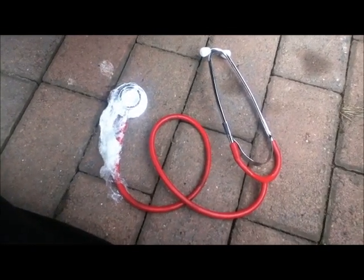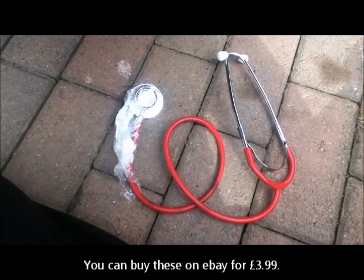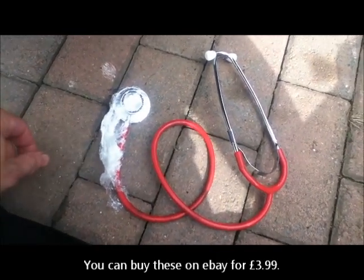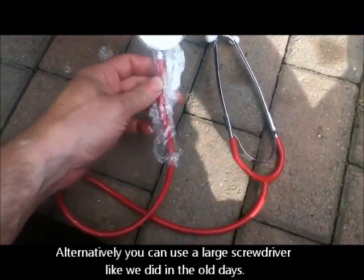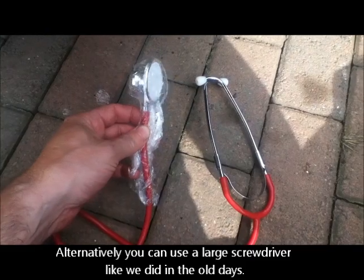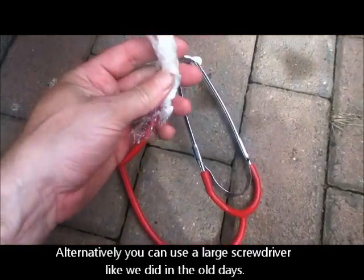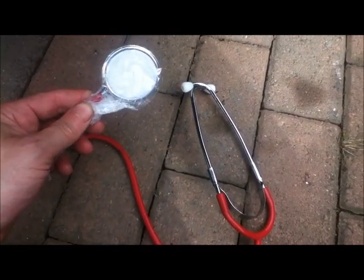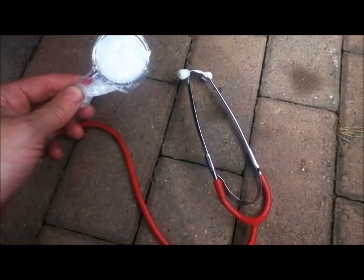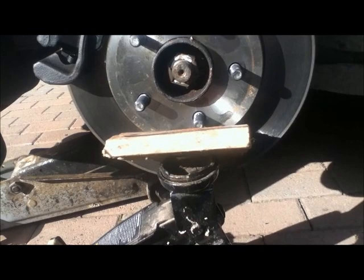This is a medical stethoscope which I just happen to have because my daughter was very sick when she was young and we had one all the time. You can listen to your heartbeat with it, but hopefully I'm going to be able to use it to isolate the noise on my car. I've wrapped the end up in cling film because I don't want to get it dirty.